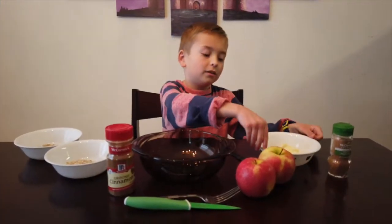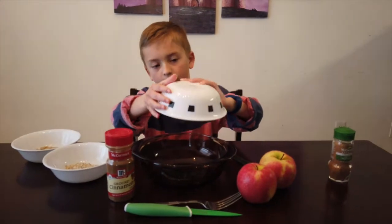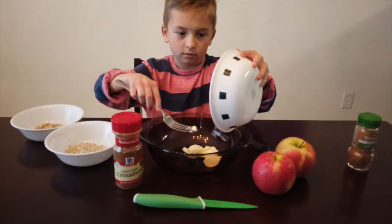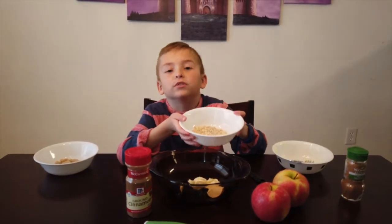First, put three tablespoons of butter into your bowl. Now add a quarter cup of old fashioned oats.